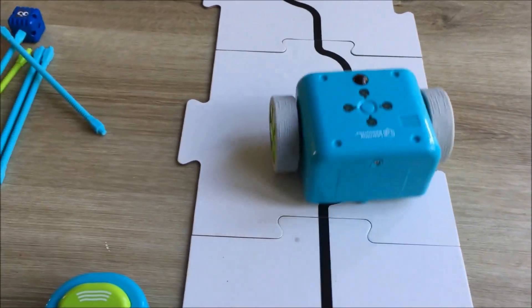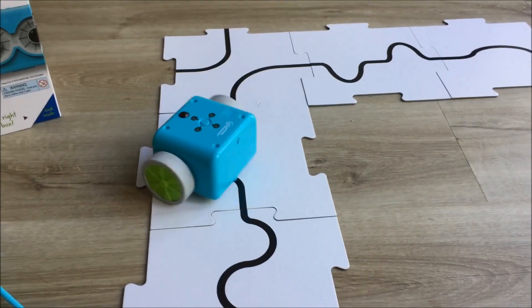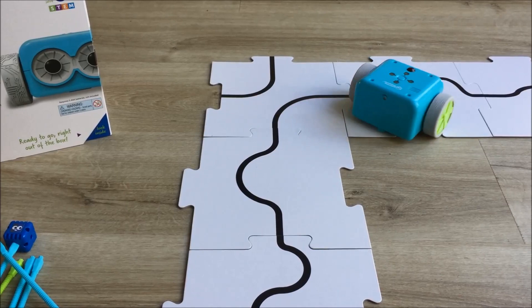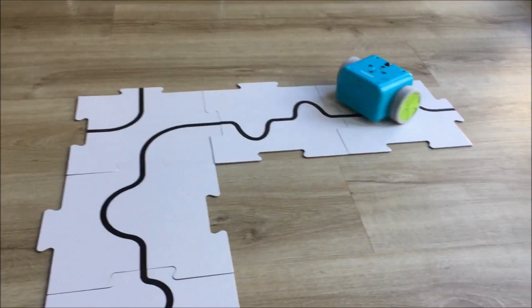Here he goes. Now my son Brandon really likes this — he thinks it's pretty cool. You can draw your own path for Botly to follow as well using a thick black marker and some paper. It's pretty fun.